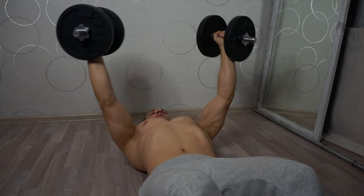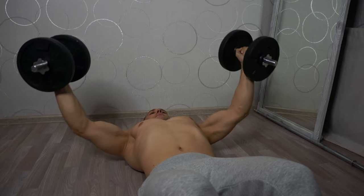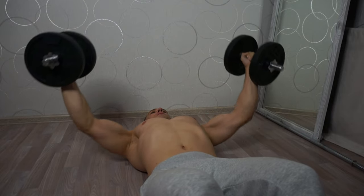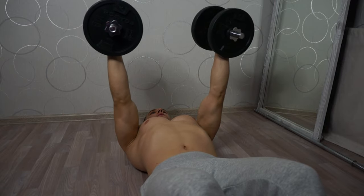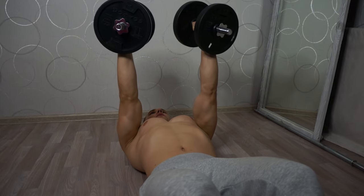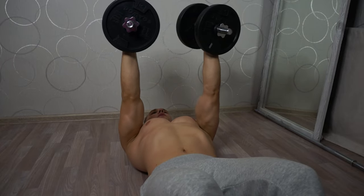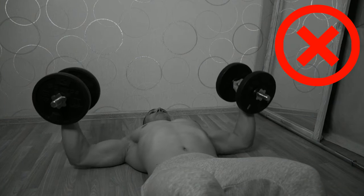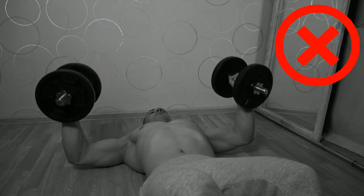Another exercise I suggest is the dumbbell fly lying on the floor. This exercise stretches and well nourishes the tissues of the pectoral muscles with blood. At the end of the approach the muscles are abundantly enriched with blood, which has a positive effect on their volume. The extension also prevents the muscles from becoming stiff and shortened from constant contraction through strength exercises — stretching the fibers contributes to the enlargement of the chest. Another advantage of this exercise is the use of small working weights. Watch your technique: spread the dumbbells out to the sides, slightly bending your elbows, not squeezing them out.